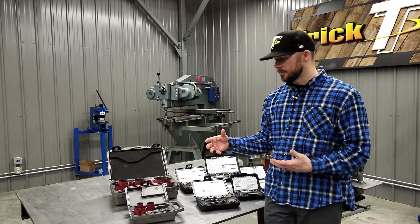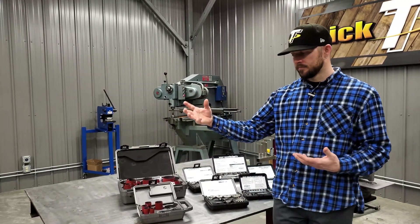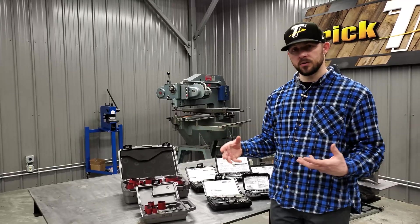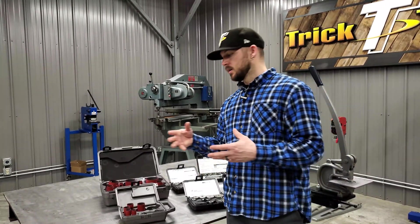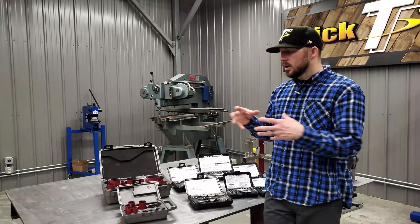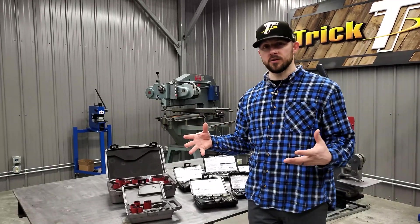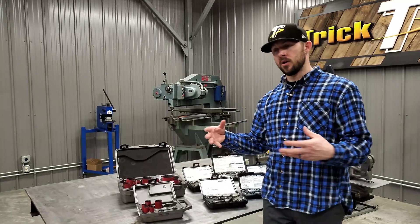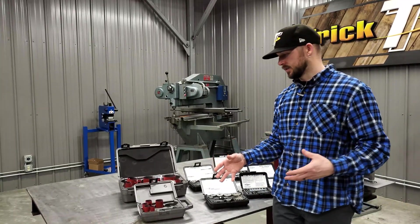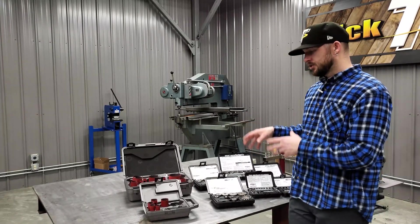Hole saws in general are pretty much made for universal applications — whether you're drilling through wood, plastics, sheet metal, or even tube notching. There's a broad use range for hole saws, which means you can achieve all those things, but it doesn't mean they're the best application for all those uses.